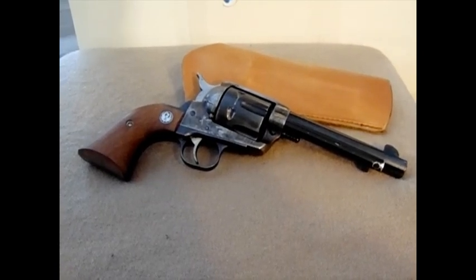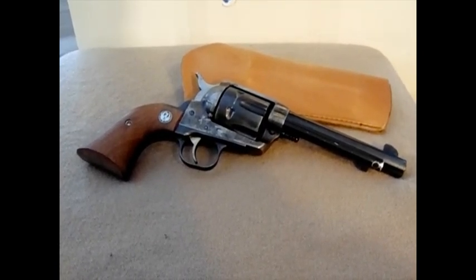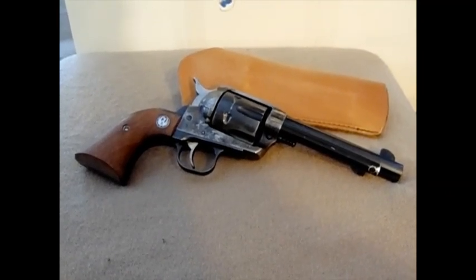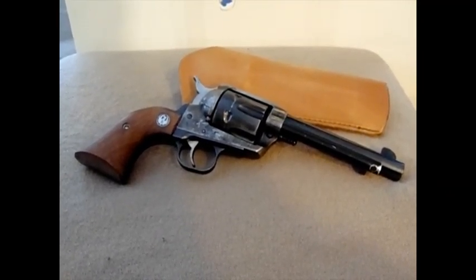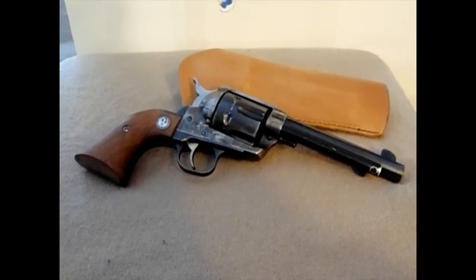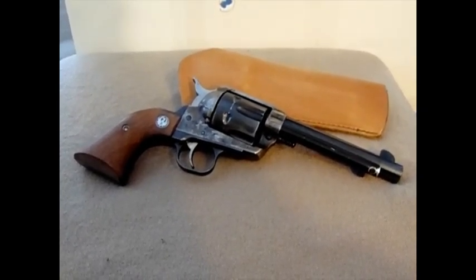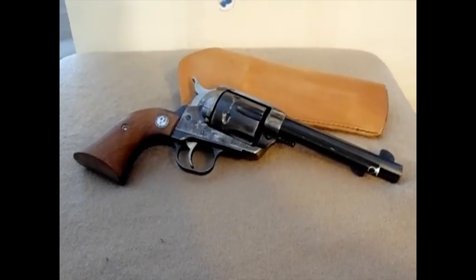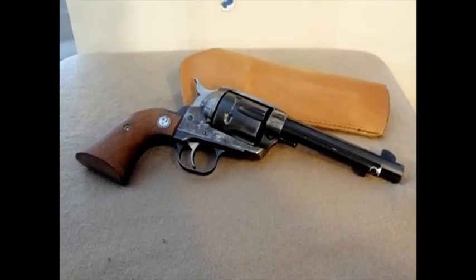And this gun — you're not going to wear it out. You can beat on it and beat on it. I mean yeah, you can break parts, but with normal use, just normal shooting, unless you really just crank the loads way out there — and again you don't need to with .45 Colt — the gun will last forever.